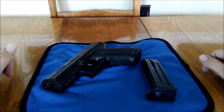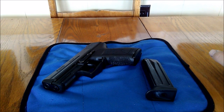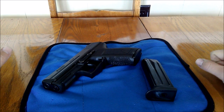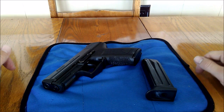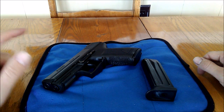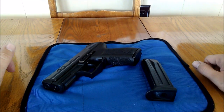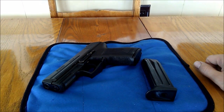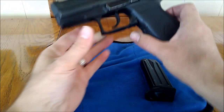Hey everybody, this video is going to be about my HK P2000 that I just picked up. I did a trade. If you guys watch the Firearm Guy, he has a pretty big YouTube following. Him and I did another trade, and this time I ended up with his P2000 that he's done videos on, but I'm going to show you because I've done some things to it since I got it. So let's go over the gun real quick.